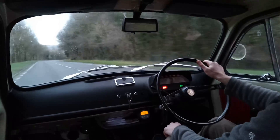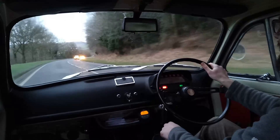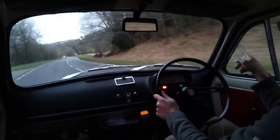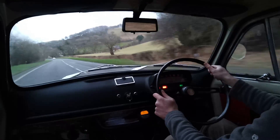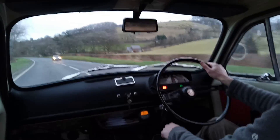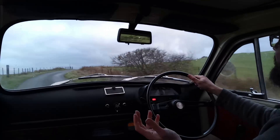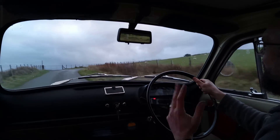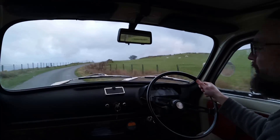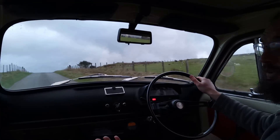Rather more peacefully than the original Fiat 500, it must be said. I've noticed a bit of transmission whine and a considerable amount of wind noise, most of which is coming from this exterior mirror — which is an aftermarket item as far as I can work out. But if this is to be the future — one way we get to enjoy cars — I'm not saying fuel is going to vanish overnight, but 20 years down the line, this might be what we have to do.